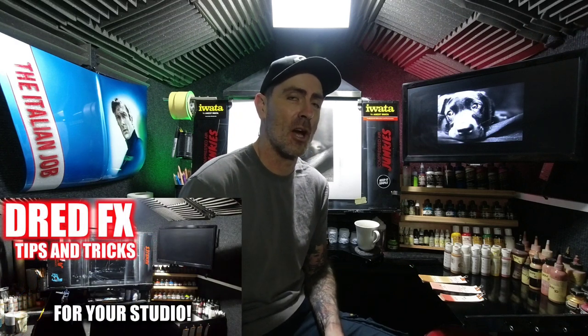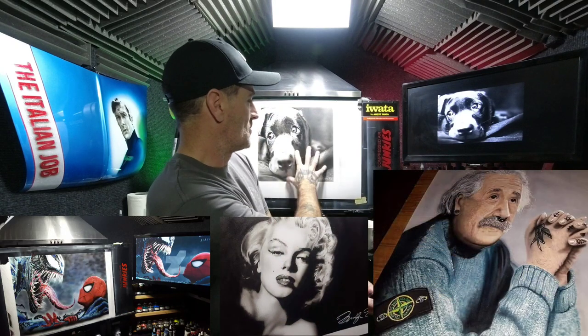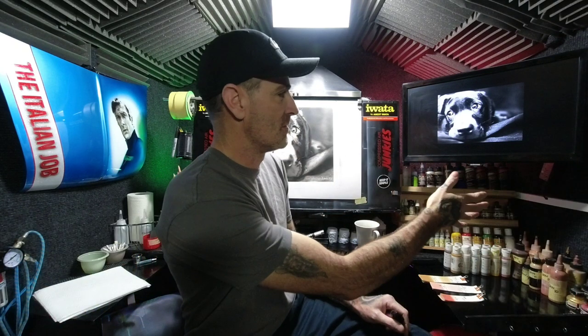Hi everybody, welcome back to the channel and welcome to DreadFX Tips and Tricks for your studio. As you can see, we are in a different studio today - this is Studio Two. You usually see me in the big Studio One, which has bright white walls and is really echoey. I'm going to give you a talk through on building a studio for yourself and price listings along the way, if you are thinking of building a studio outside.